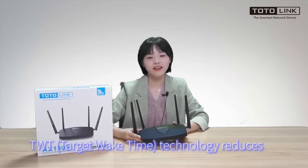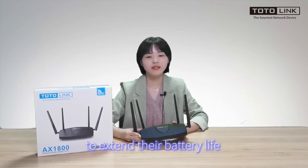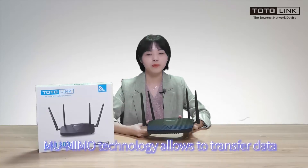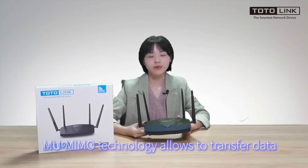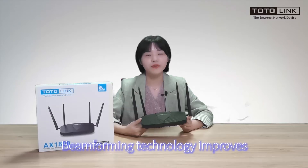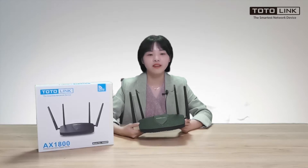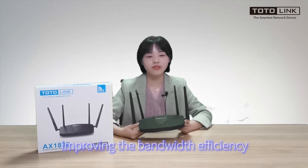TWT technology reduces your devices' power consumption to extend their battery life. Minimal technology allows transferring data to multiple devices at the same time. Performing technology improves directional signal transformation, improving the battery's efficiency.